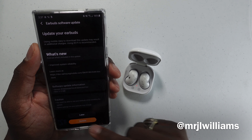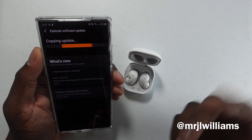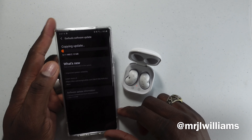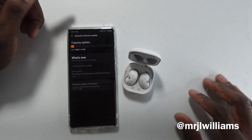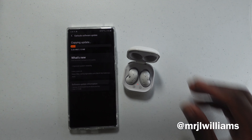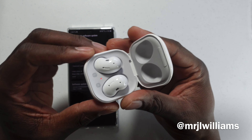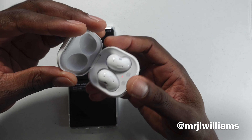Bixby voice wake-up — I disabled Bixby. There is a software update right now, so let's go ahead and install that. It's really fast and quick. You might as well do this when you first boot them up so you don't have to worry about it. This is only two megabytes, so it's getting it onto the buds.